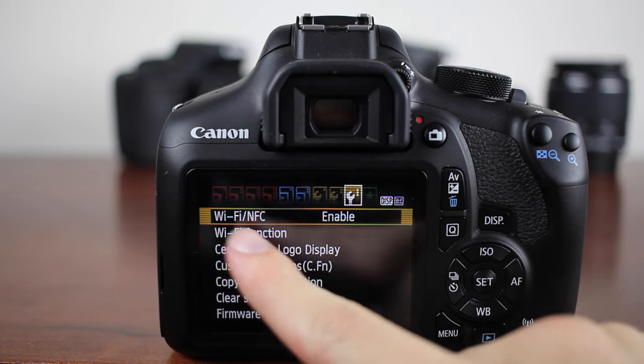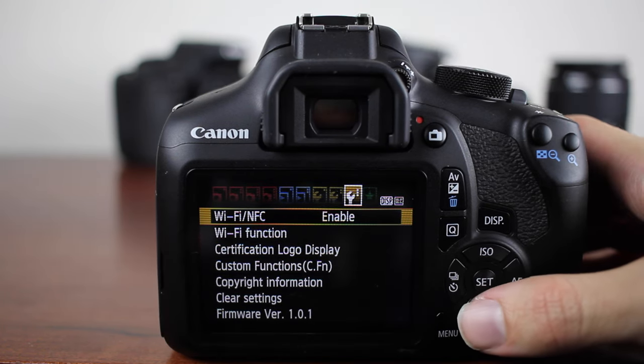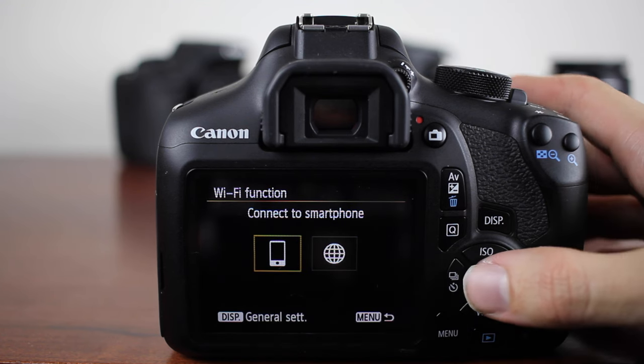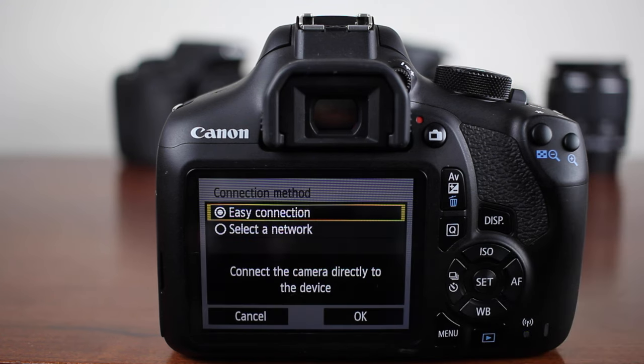Then go down to the second tick and click Wi-Fi function. We're going to try to connect it to a smartphone — hit set. In this video we're just going to be doing the easy connection because that is the best way to do it, and there's a lot less lag.